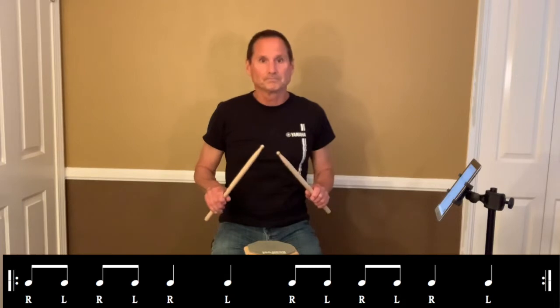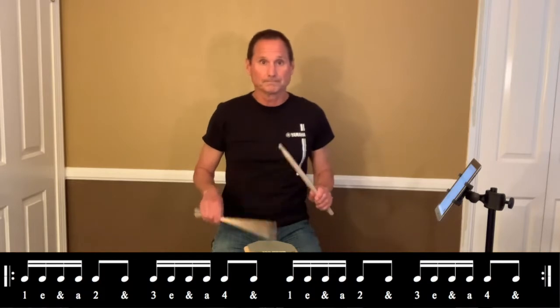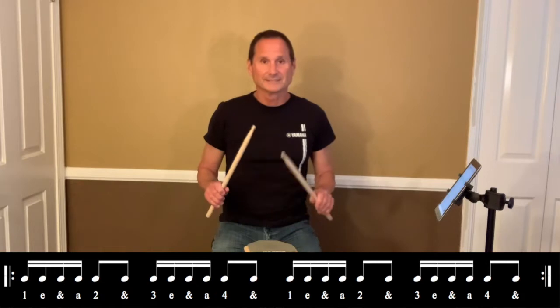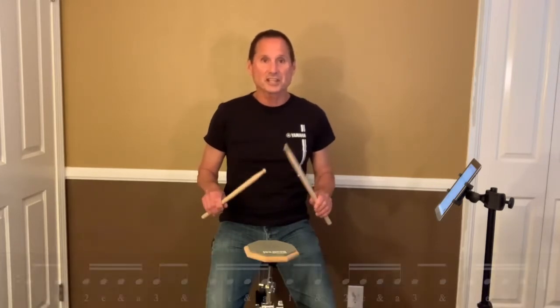Ready? Here we go. Here's the sixteenth note version. Here's the next one. Then the sixteenth note version.